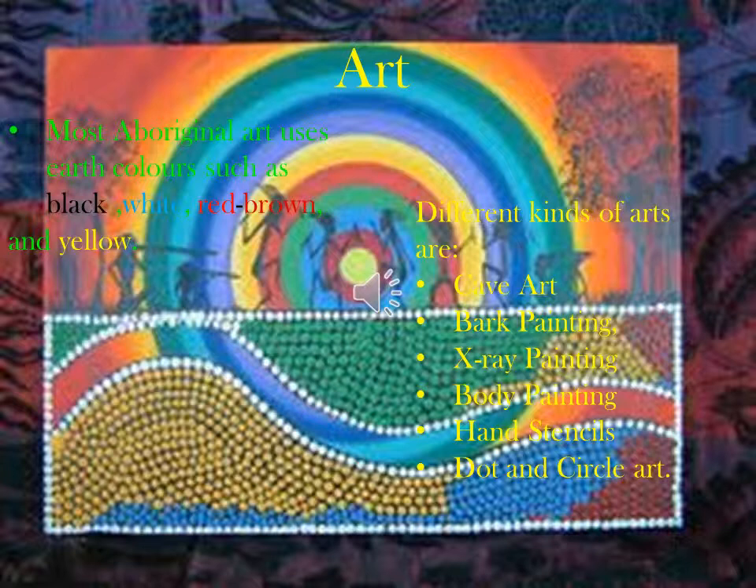Now we will move on to art. Art is very important to Aboriginal people. Most art uses earth colours such as white, black, red, brown and yellow.